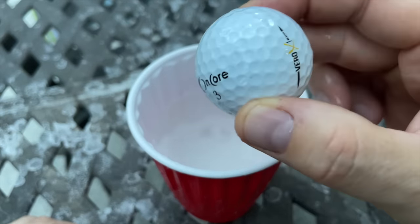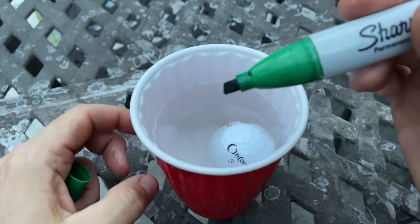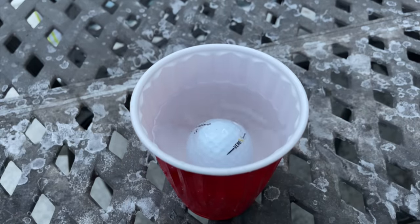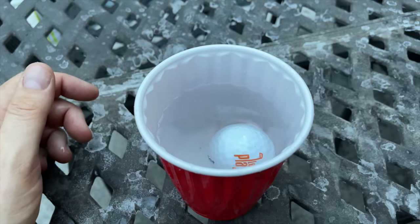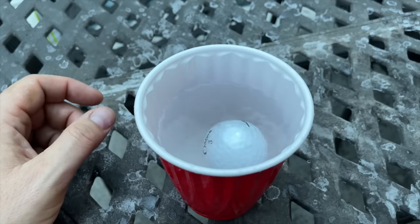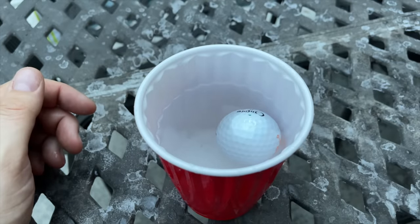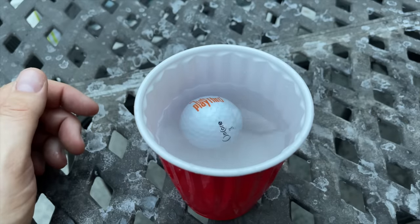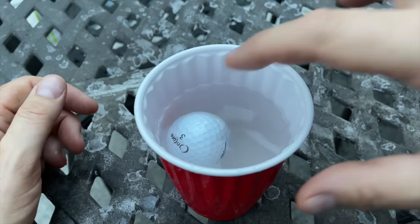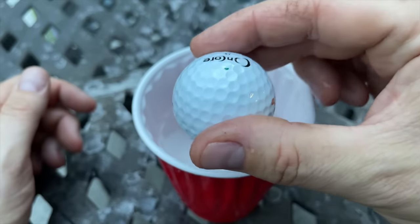I'm going to take my golf ball — this is my Encore Vero X1, these are my gamer balls — and put it in the salt water solution. You can see it's floating. When it comes to a stop, I'm going to mark exactly the point on the ball that came to the top with my Sharpie. Now I'm going to spin this ball again and see where it comes to. If it returns to the green dot over and over again, the ball is out of balance. After four spins it came to random spots each time, so this ball is in balance.